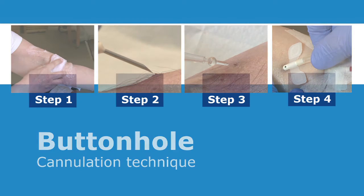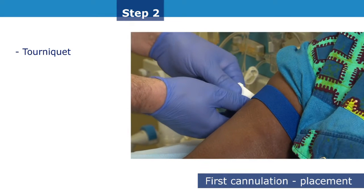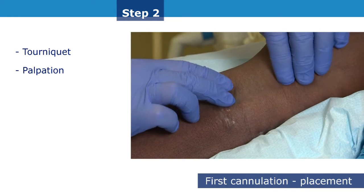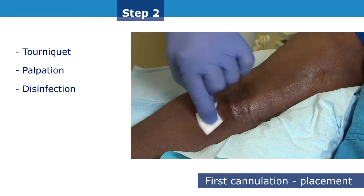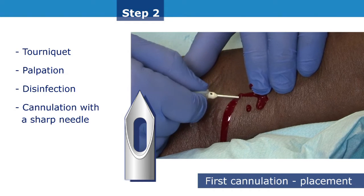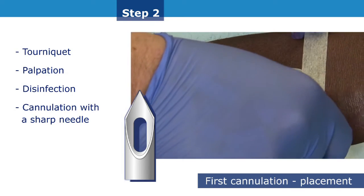The second step of the technique involves making the very first puncture or cannulation. Start by thoroughly disinfecting the cannulation area. Apply a tourniquet and palpate the vessel to be cannulated. Re-disinfect the cannulation sites. Cannulation is performed with a normal sharp fistula needle at an angle depending on the depth and anatomy of the fistula, and thus varies with each patient.